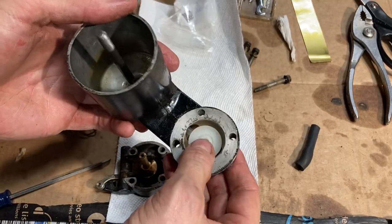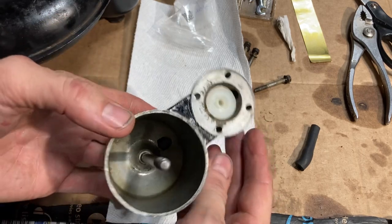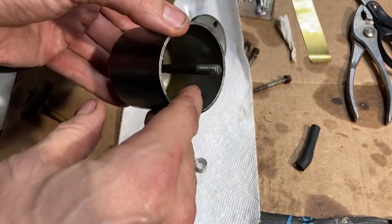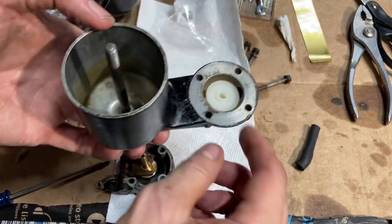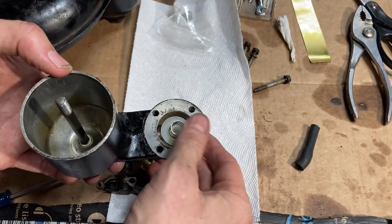That plastic piece with the tube on it goes in the base here, and you can see it extends out into the base of the bowl — that's the fuel feed. The spring is going to go here like this.